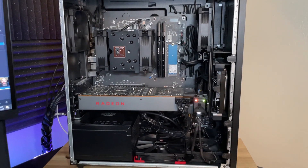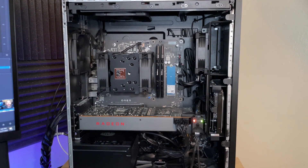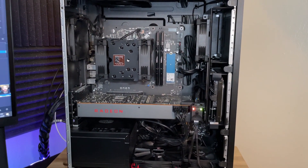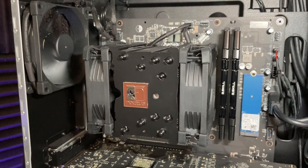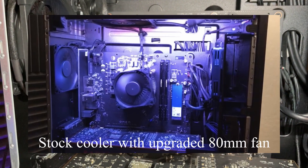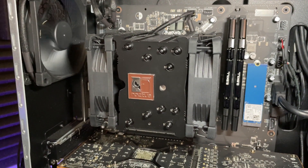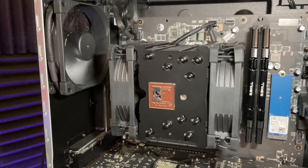The computer booted up with no issues and all fans are working as intended. I want to fully go over how to hook up all the fans depending on your configuration. First, the CPU cooler — mine is not the stock cooler. The stock cooler has an 80 millimeter fan attached to it, and I've made a full tutorial on replacing that. I also have a tutorial on installing this air cooler, which has a 92 millimeter fan on the front and a 92 millimeter on the back — links will be in the description.